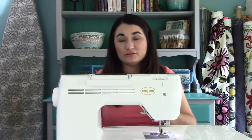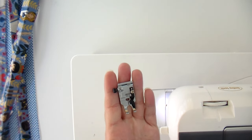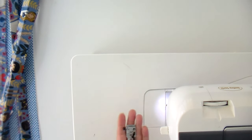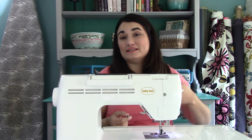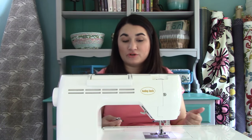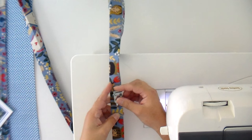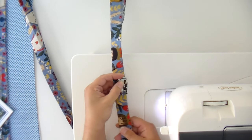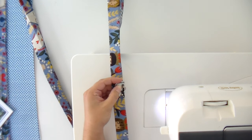A couple of things: whenever you're working with canvas or cork, switch to a jeans or denim needle — it's going to help you get through those thicker layers. Whenever I'm top stitching, I like to switch to a foot with a guide on it. This is a quarter inch foot. I normally don't like the little black guide bit because it gets in the way of accurate piecing, but in this case I can snug it right up next to the edge and get really consistent top stitching with a much more professional look.